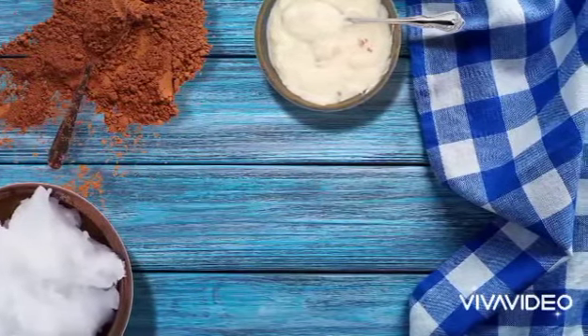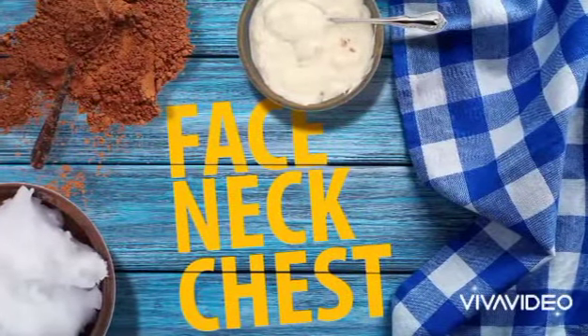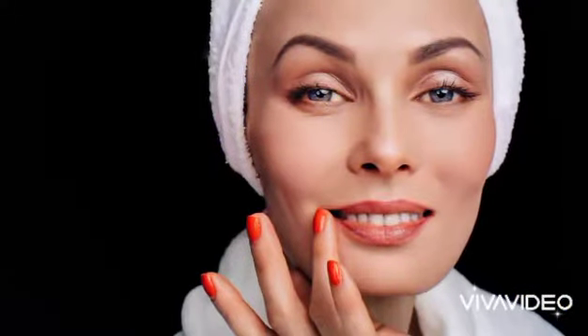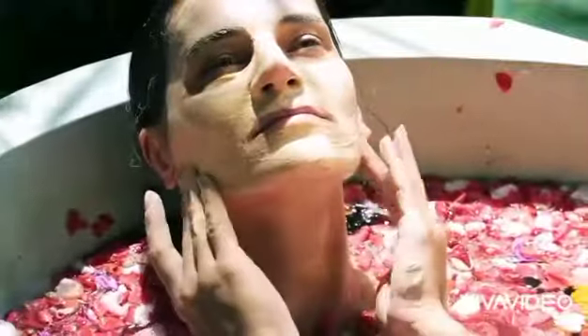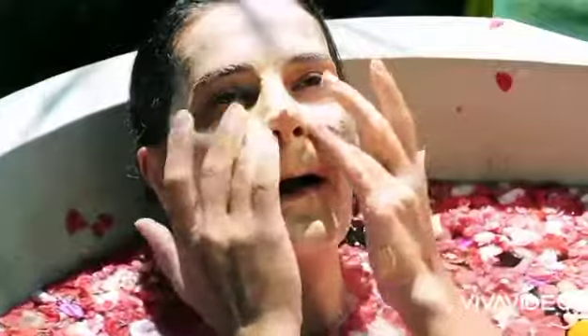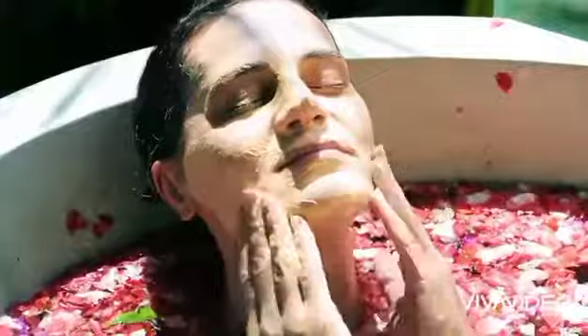Blend the ingredients together and put a thin layer on your face, neck, and chest. Yes, your neck and chest can also tell your age. It only takes 10 to 20 minutes to reap the rewards from this mask. Use warm water and a washcloth to rinse it and apply your favorite moisturizer afterwards. This mask works for all skin types. We're halfway through the list — avocado, blackberries, and apples will soon become your age-fighting troops.